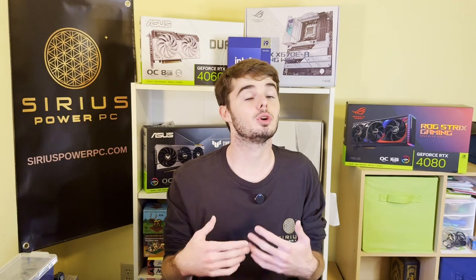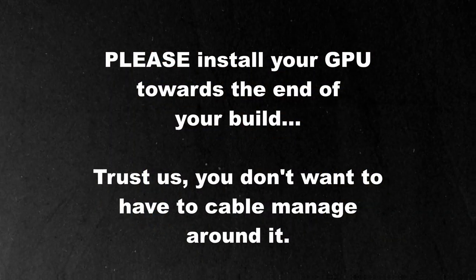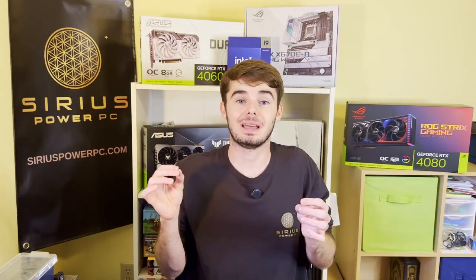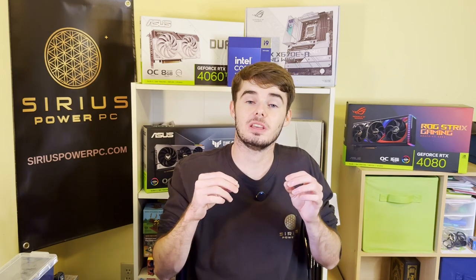Before we get into this tutorial, if you're building your PC I would recommend installing the graphics card on the later end of things. Do as much cable management as you can before you install the graphics card, because depending on how big your graphics card is, a couple ports on your motherboard will be more difficult or even impossible to access once it's installed.